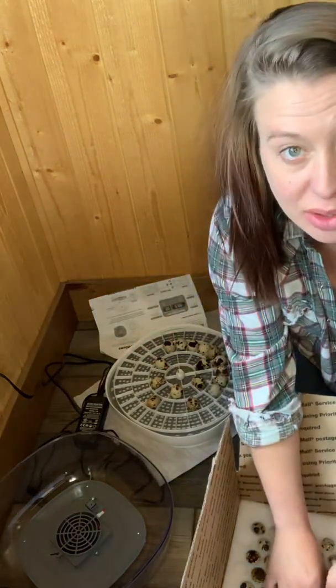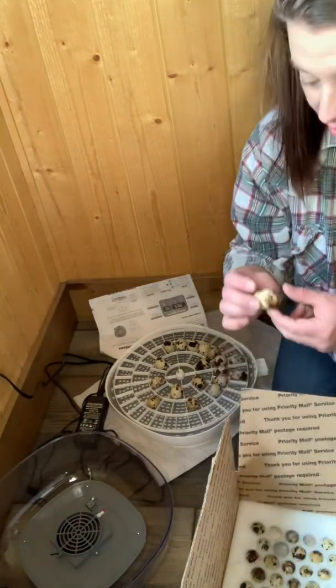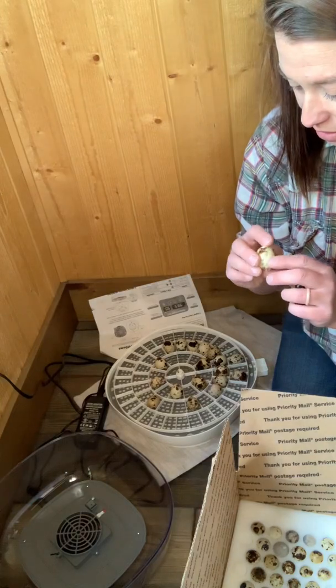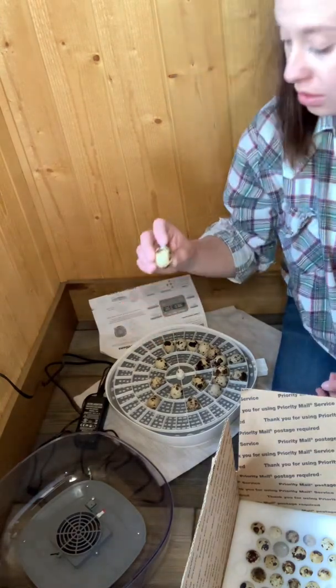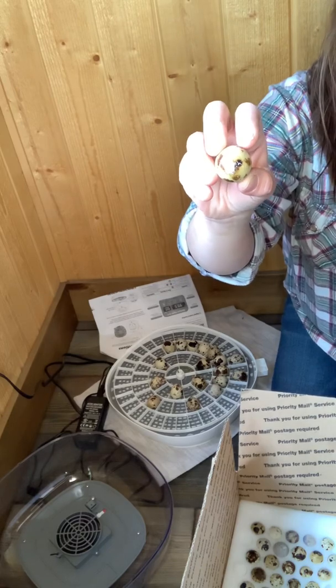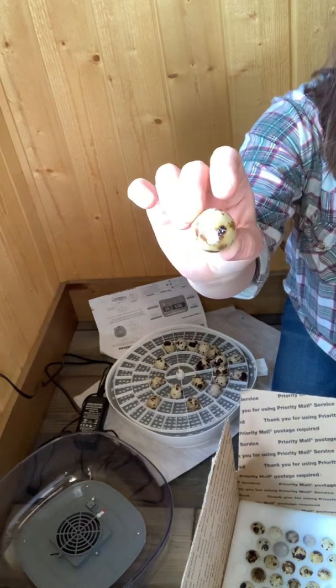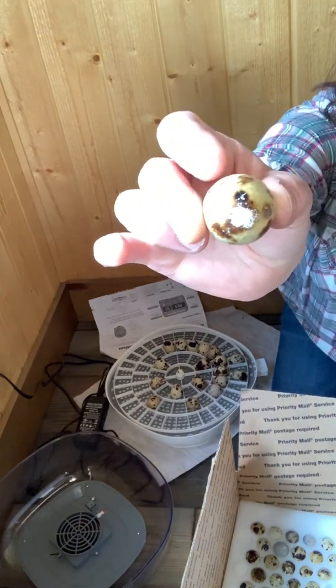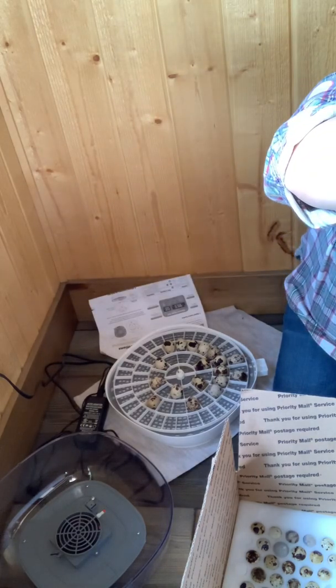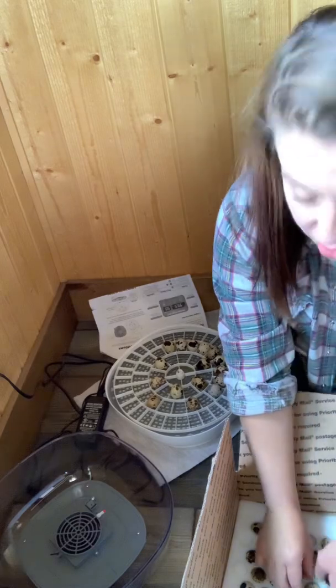It happens, and most of the time companies will send you more than what you ordered for that reason. This one has a little mark on it, so I'll set that off to the side since we have more options.